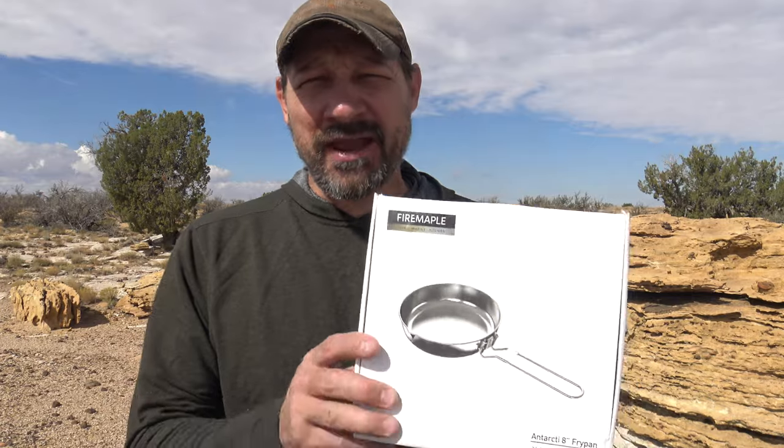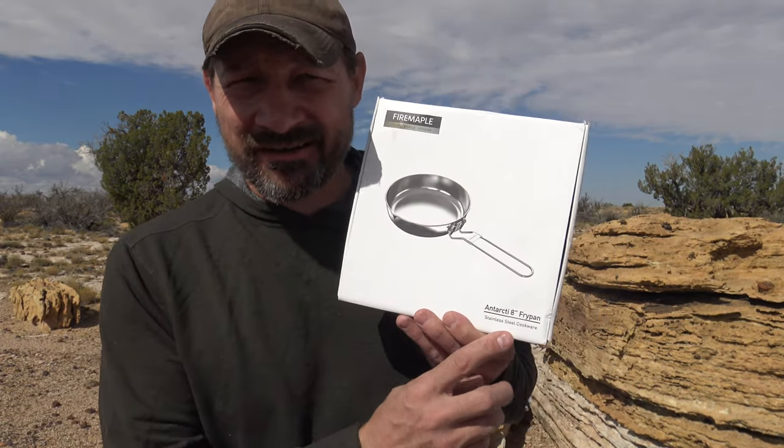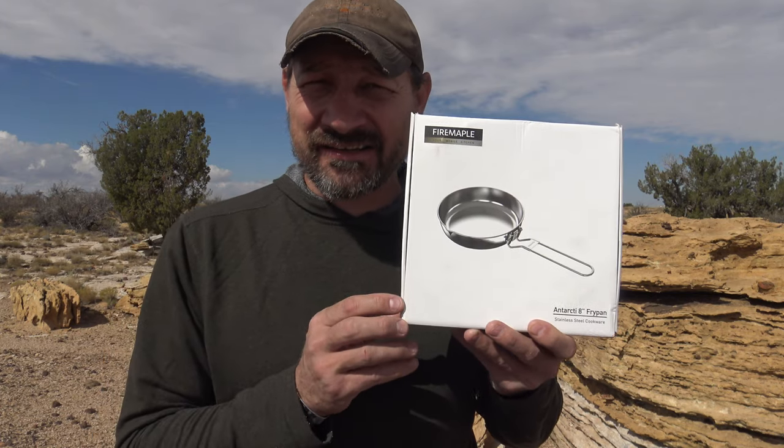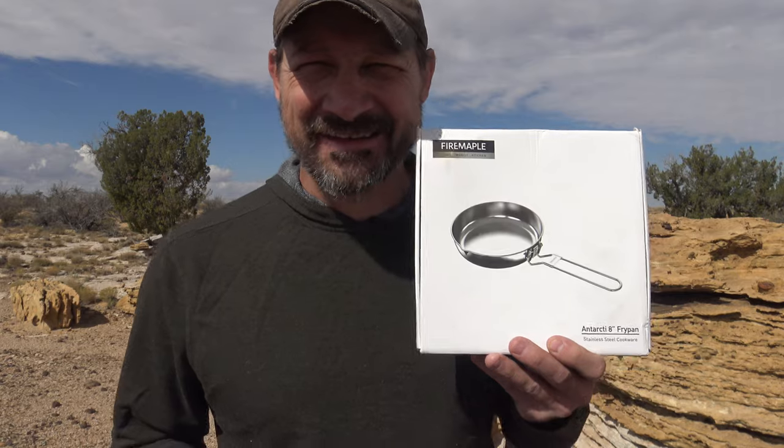Well, hello, good afternoon, everybody. Welcome back. Jiu Jitsu 2000 here today. I'm back and I hope you're doing fantastic out there. In this video today, we have another offering from Fire Maple. This is their Antarctic 8-inch stainless steel fry pan. Let's take a closer look. I'm very excited about this one.